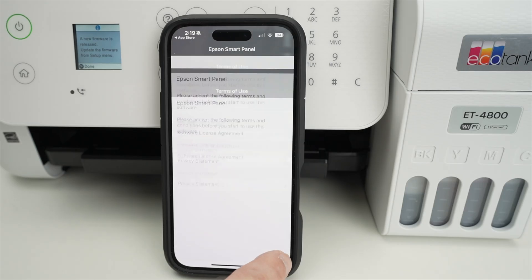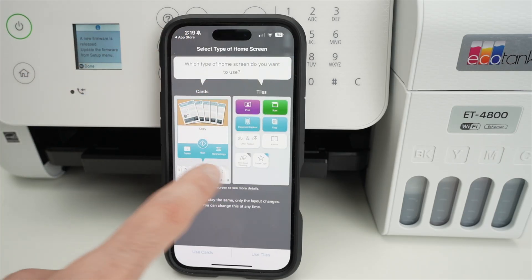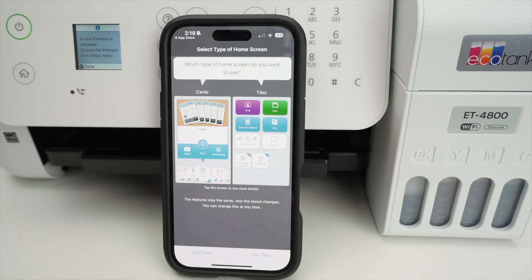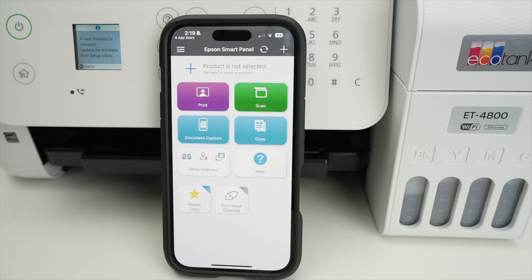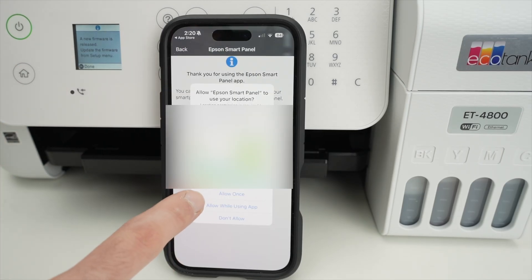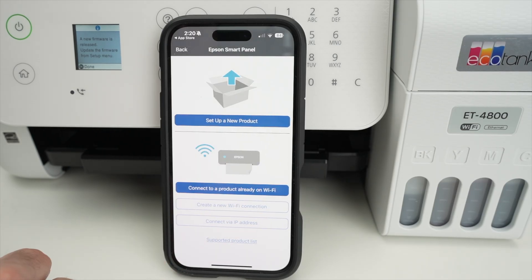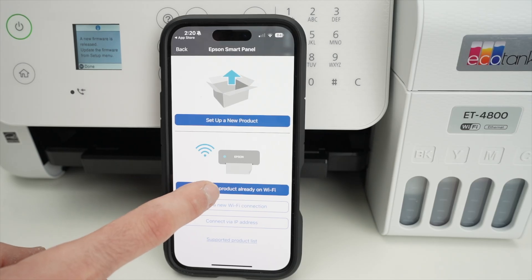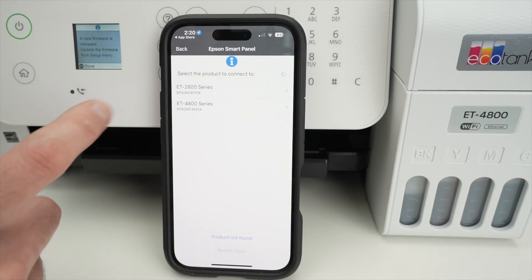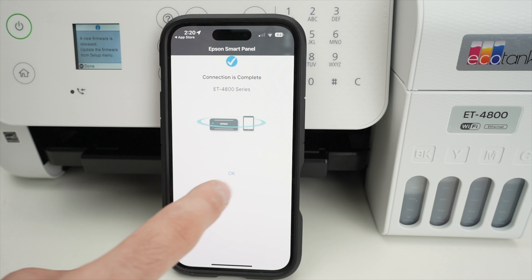Press Agree, press OK. You can press Back, then select which home display style you want. The easiest option is to select 'Use Tiles' on the lower right side. This is the main menu of the app. Press the plus icon to add the printer, press Next, press Allow. Press No when prompted, then press 'Connect to a product already on Wi-Fi' and press Allow. Select your printer — ET-4800 series — it will connect and you'll get a blue check mark. Press OK.